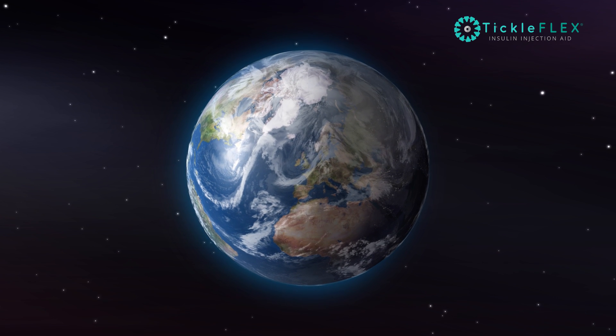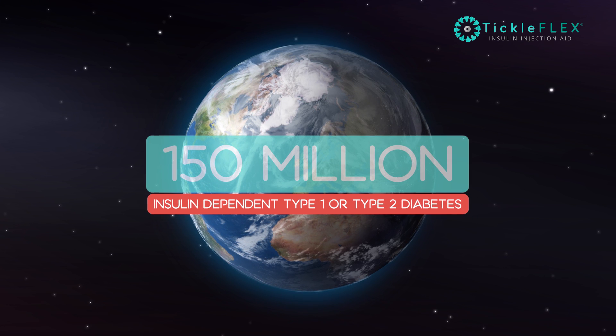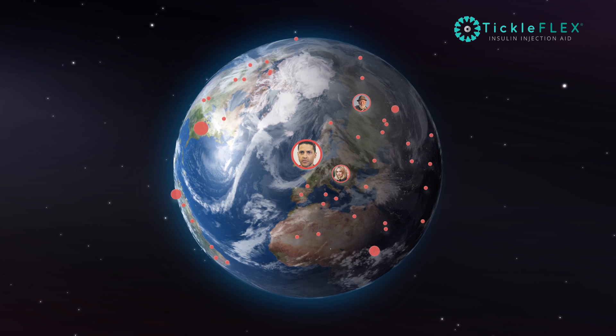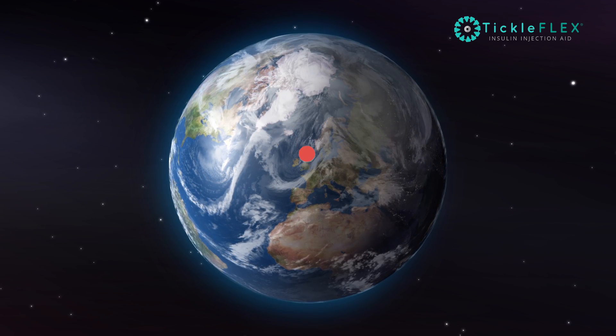Diabetes challenges our day-to-day lives. More than 150 million people across the globe currently live with insulin-dependent type 1 or type 2 diabetes. From newborns to the elderly, teenagers to adults, we have to inject ourselves or our loved ones multiple times each day.